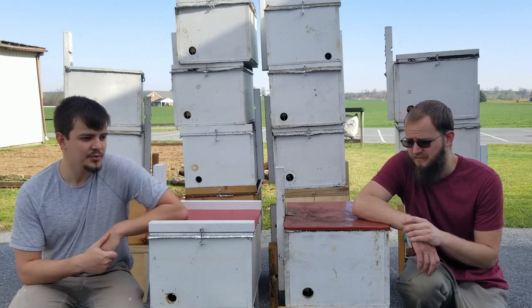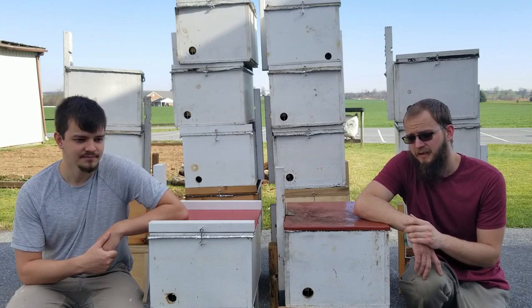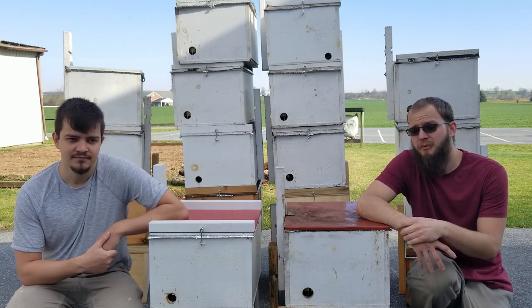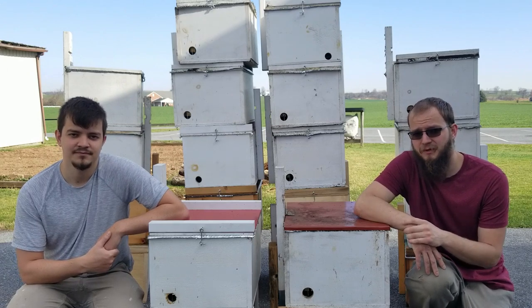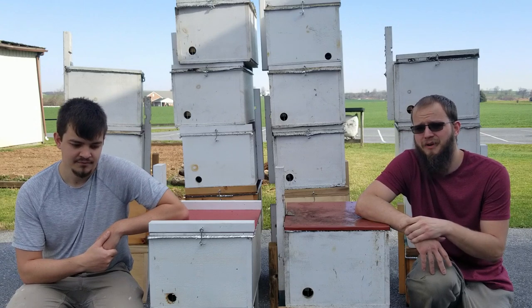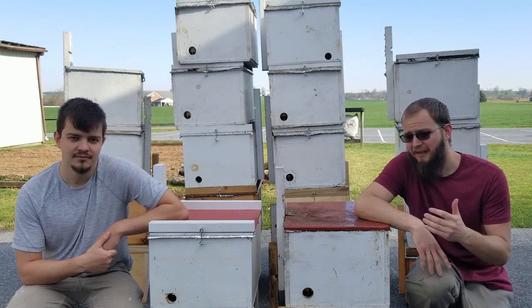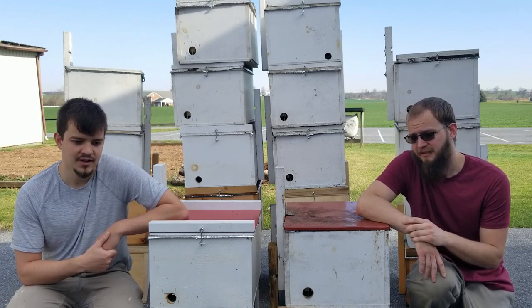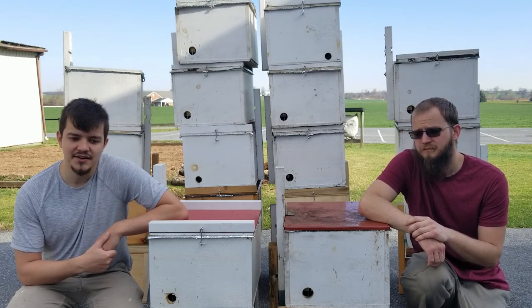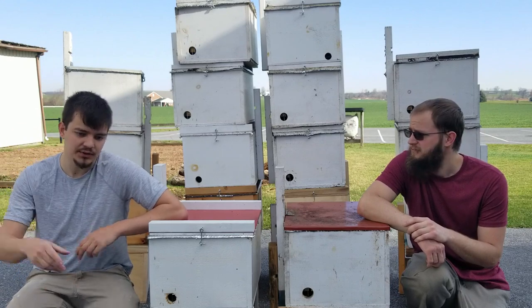Swarm trapping is fishing for freebies. Basically you put the trap up in the tree and hope it catches a swarm. The standard way of catching a swarm is to wait for somebody to give you a call — 'I have a big ball of bees in my tree, what do I do?' — and then you go cut it down and put it away. With swarm trapping you hang the box, bait the box, and you wait. It's not a guaranteed method but it typically works very well. It's very passive as opposed to the active method of catching swarms where you get a call and have to quickly go do it.